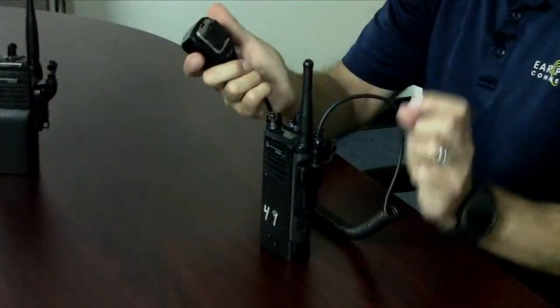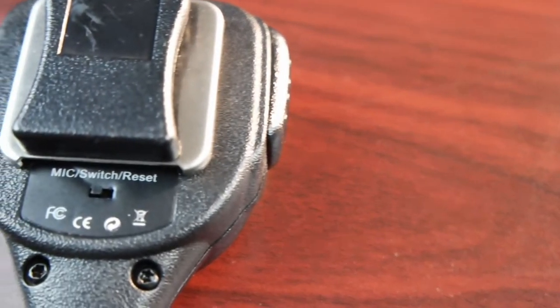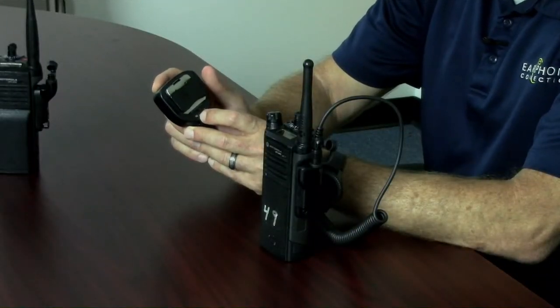What's different about this microphone is the switch on the back. This switch allows the user to connect an external headset or switch back to a listen-only earpiece. The path when you switch goes from external or back to a listen-only earpiece.